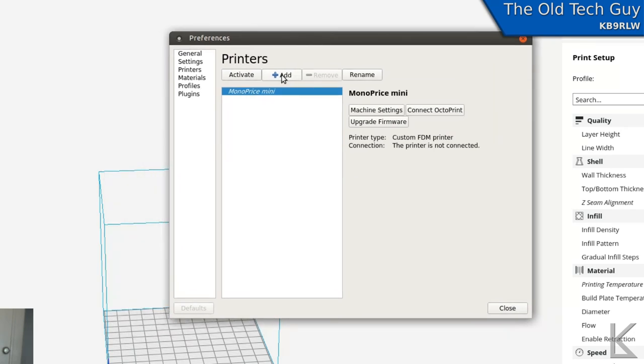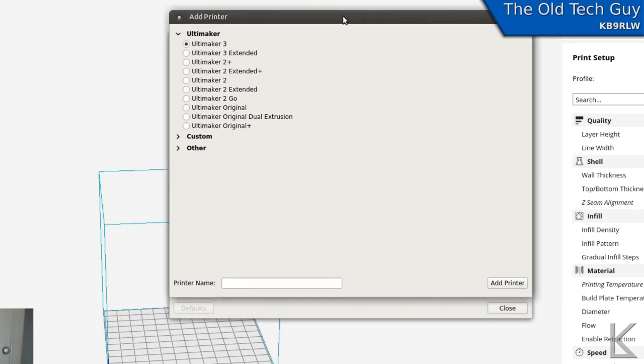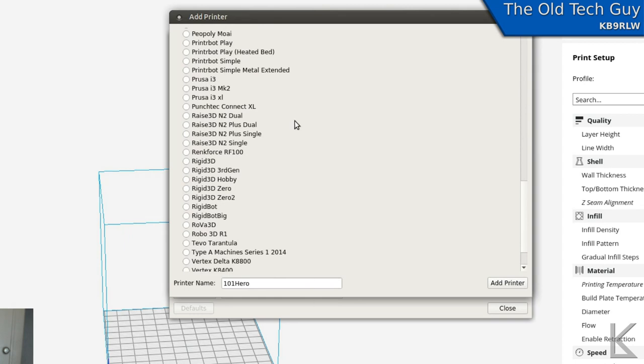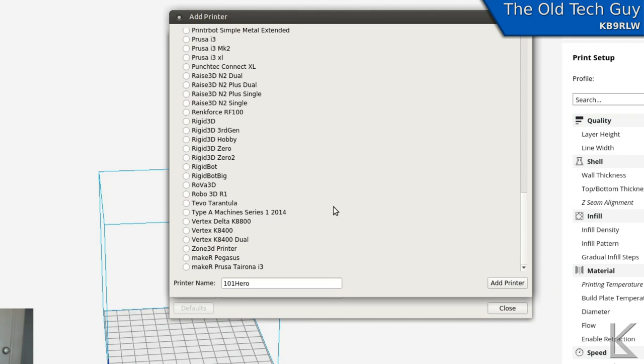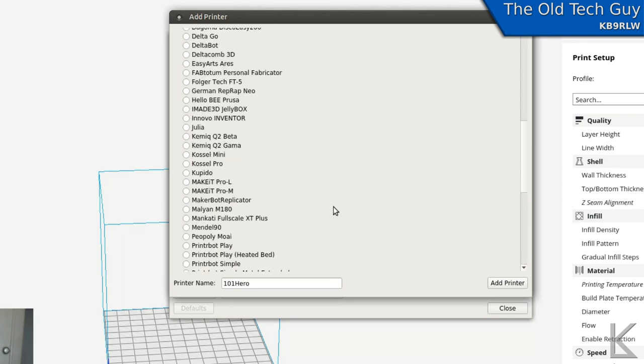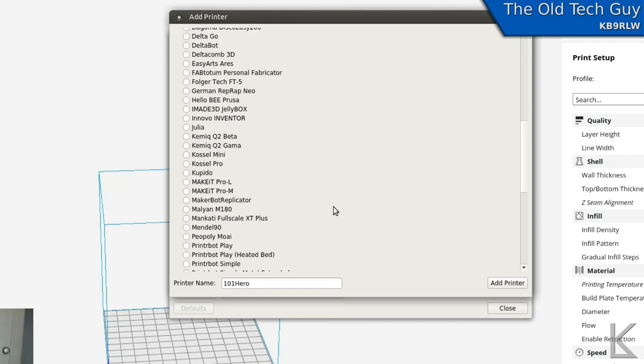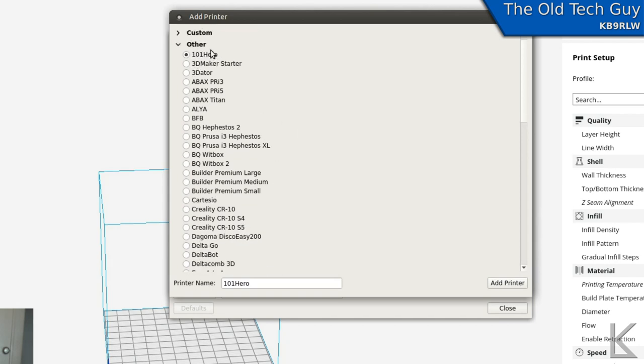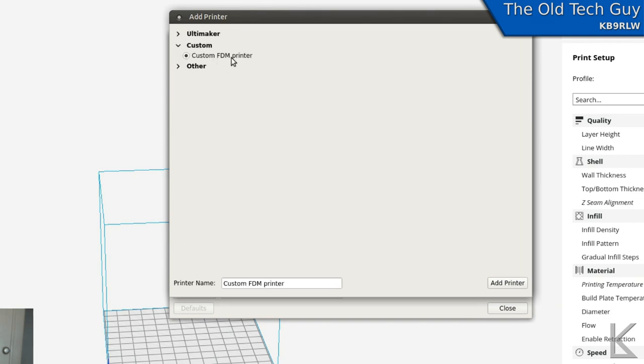I'll click 'Add Printer' to show you the dialogue you'll see when you first run Cura. It's going to assume you have an Ultimaker. Under 'Other' there are quite a few common printers listed — the Prusas, Rigidbot, TiVo Tarantula, the Vertex, and a lot of popular printers. In my case I have the Monoprice Mini, which is not listed, so I had to use Custom. If you have one of the listed printers, setup is painless — selecting that profile pulls in all the common settings for your printer.